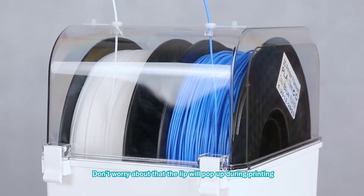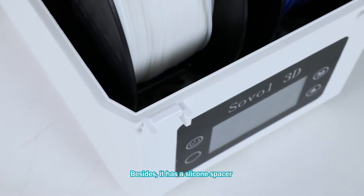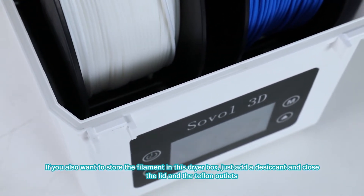Don't worry about the lid popping up during printing, because there are two clips to lock it. Besides, it has a silicone spacer.